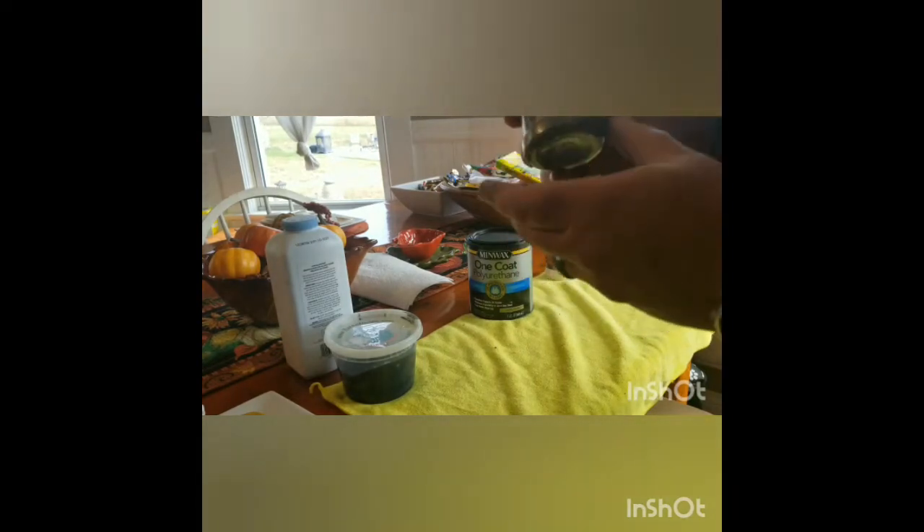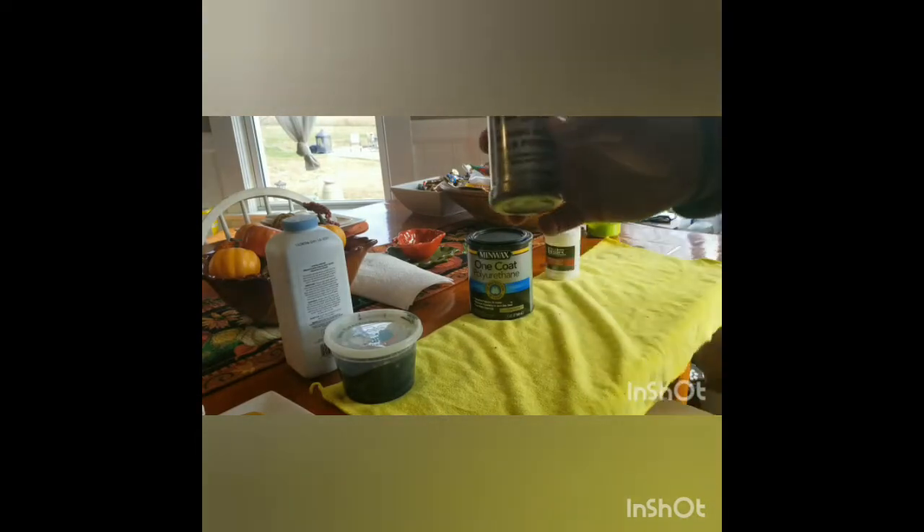We've used this mica in the past but we don't use it anymore, and I'll explain why. There's also a brand called Black Diamond which is really good, but what we found is we got no lift using the Black Diamond. It's also more expensive — this is about eleven dollars for more ounces than what you'd pay for the Black Diamond, so I'd definitely take advantage of this rather than going for the more expensive one.